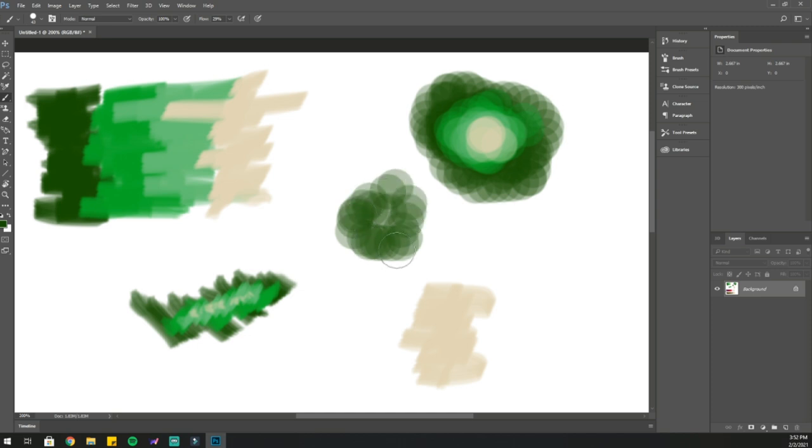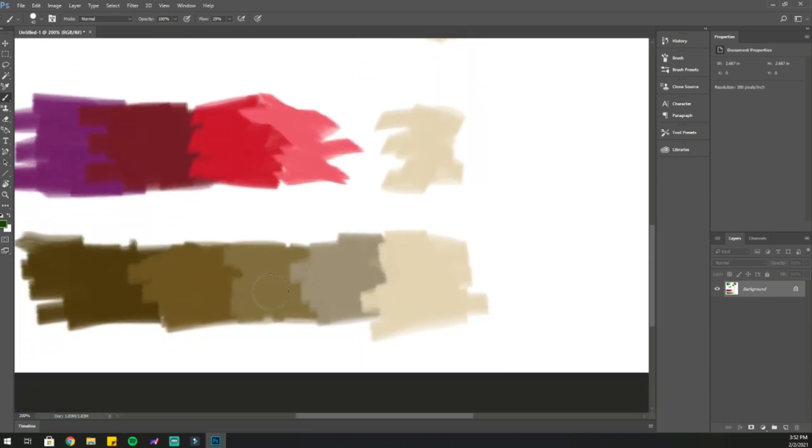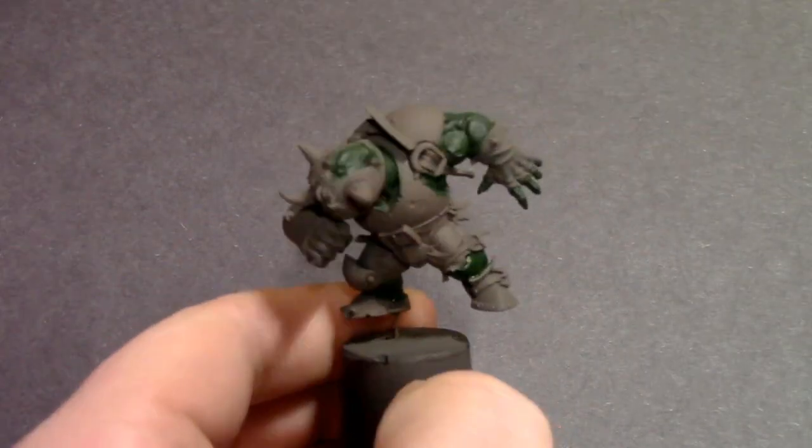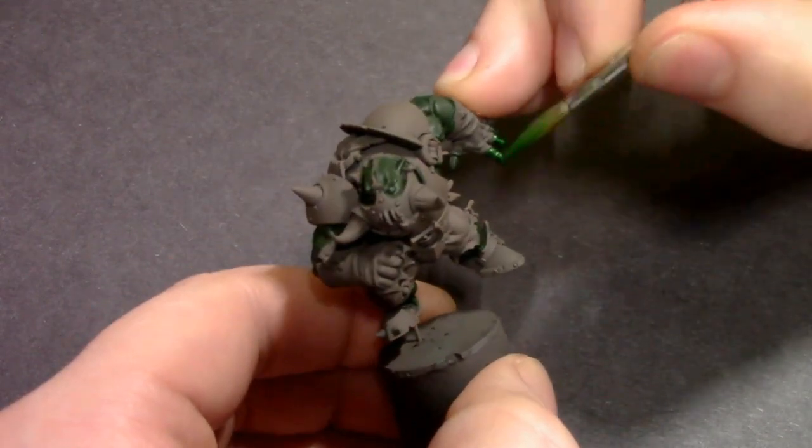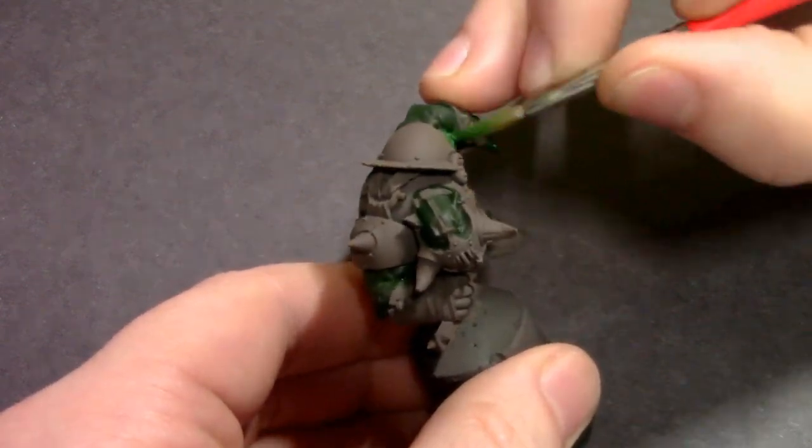Another technique I'm going to be doing is called stippling — basically touching the model with the tip of my brush over and over again to create lots of little dots. Again, you just layer lighter colors over lighter colors, going from dark to light. I've also got my other colors from the palette: for red, I go from purple to maroon to red to pink to olive flesh. For leathers, it's dark brown to medium brown to an in-between to light brown to almost ivory.